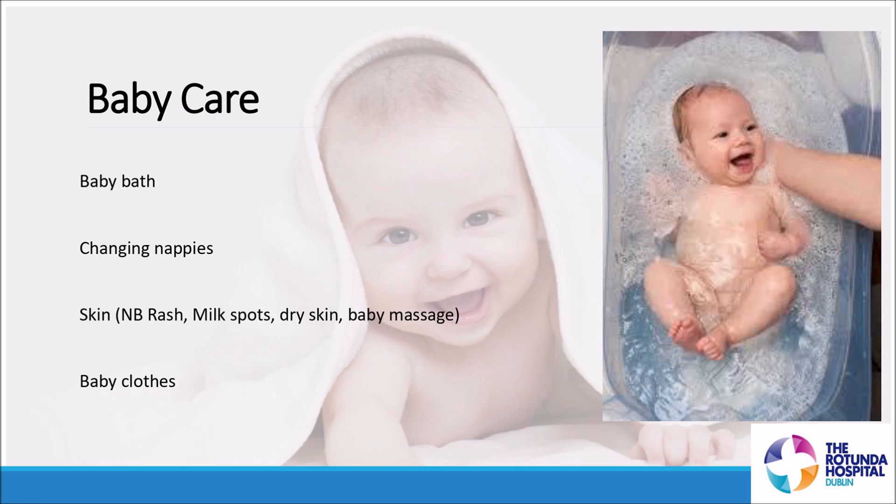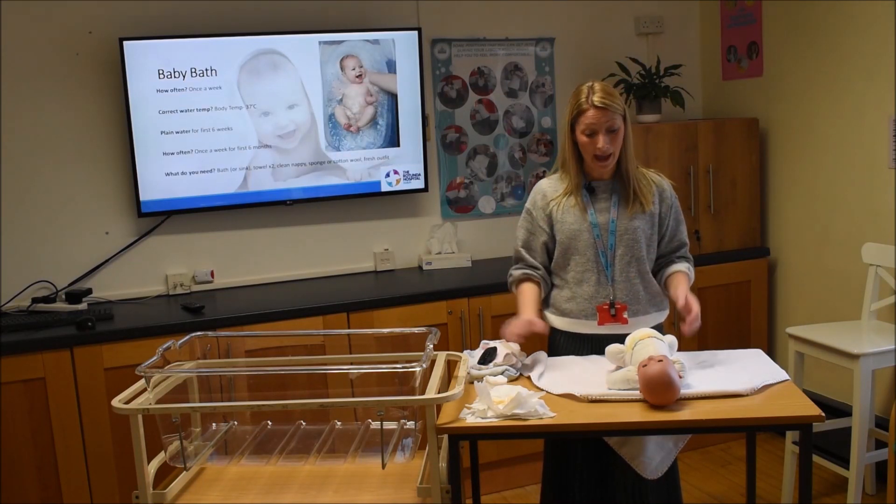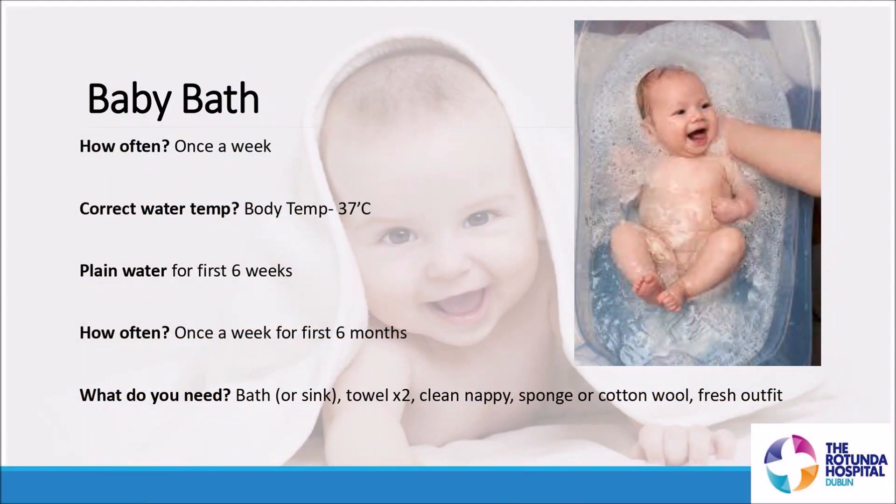When thinking about bathing a baby, once a week is absolutely perfect. Any more than that might risk drying out the skin. The correct water temperature is 37 degrees — that's the temperature they're used to, it's your body temperature, so it's nice and familiar for them. Use plain water for the first six weeks to get their skin off to a really good start.